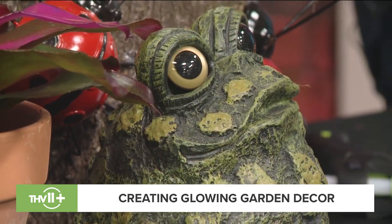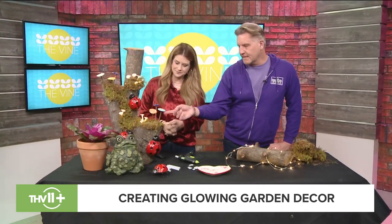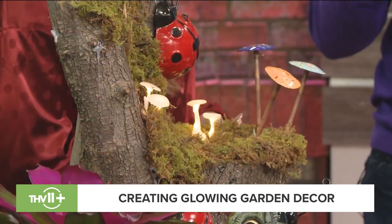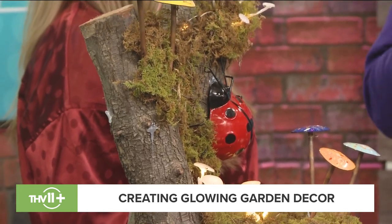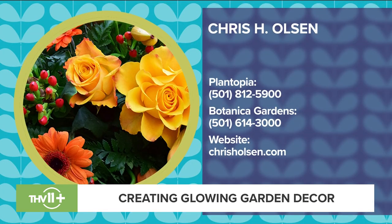Along with the little mushrooms, the little ladybugs and other decorative bugs — those are things you can pick up at the store. We sell all of these at Botanica Gardens and Plantopia. I'm all about bugs — I have every type of metal bug, and people love them. They're fun to use inside, outside, on a wall, on a fence. You have two stores: Botanica Gardens and Plantopia in North Little Rock.